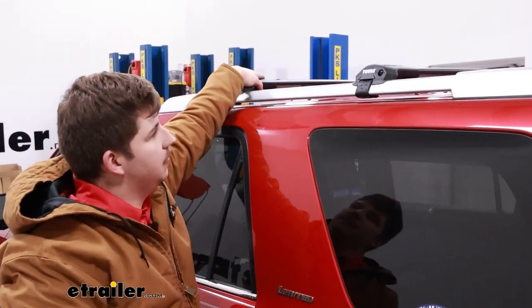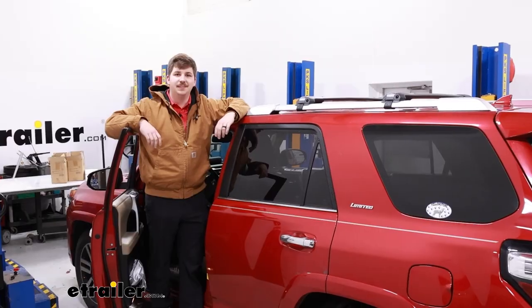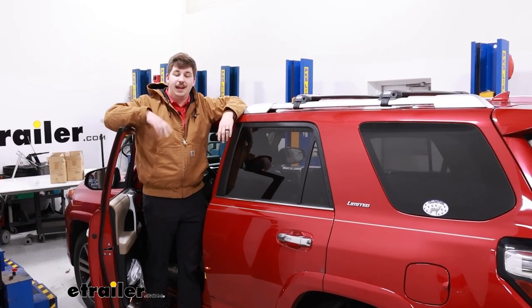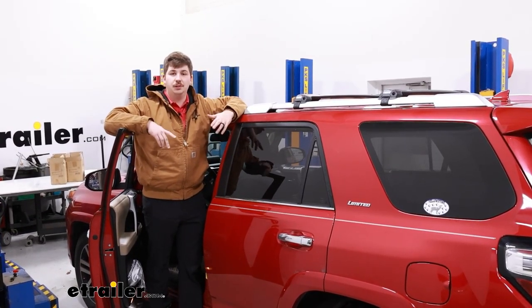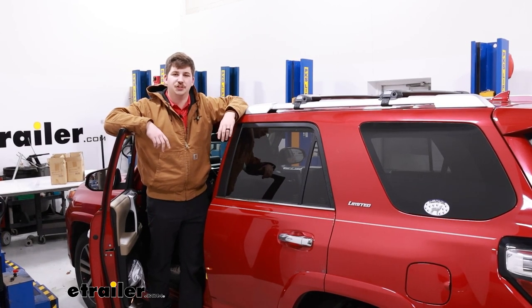I always like to give the roof rack a shake test to make sure that nothing's shifting around, and then you're good to go. And that'll do it for our look at the installation of this Thule roof rack system for raised rails on our 2015 Toyota 4Runner. Thanks for watching.